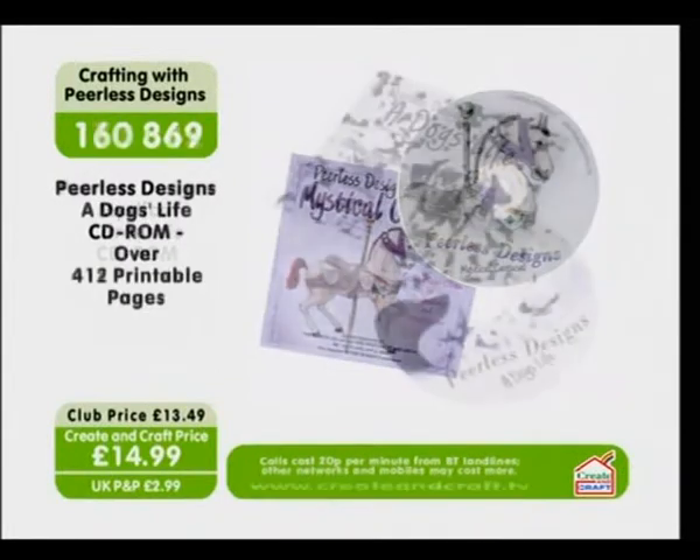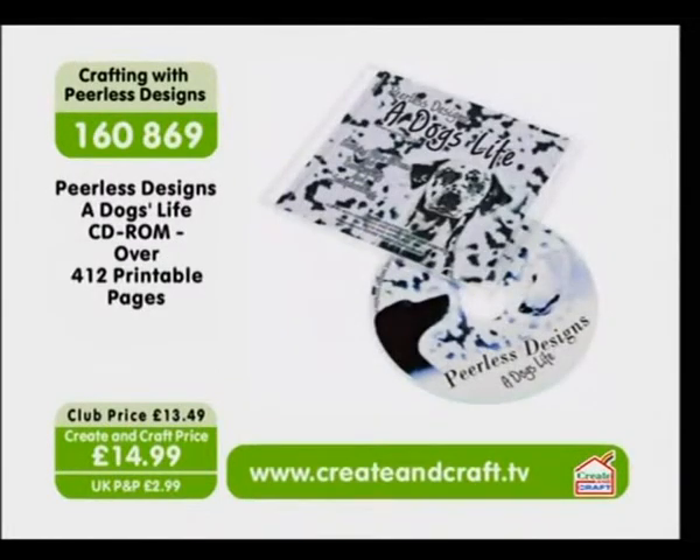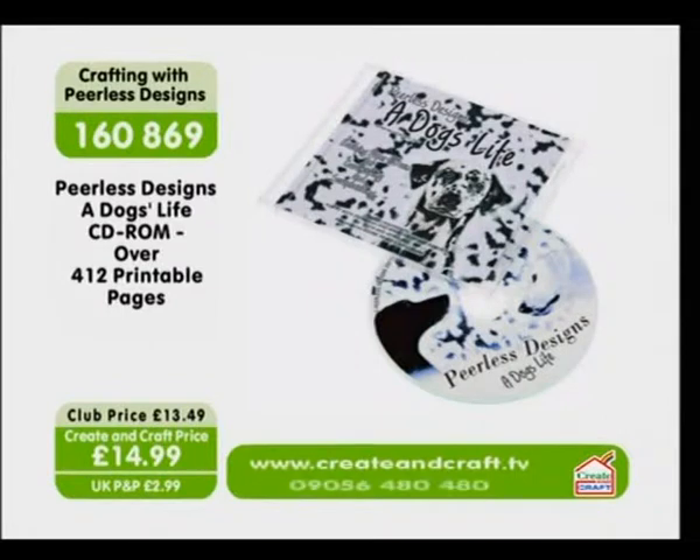Now the next item — well, it's a dog's life! Not just for those of you that want to go for this CD, but for all of those lovely little puppies out there as well. Don't forget, if you haven't already got this, there are 412 printable pages with exquisite designs, all of your favourite dogs, and lots of variety — some great fun projects as well. Item number 1-6-0-8-6-9 and just $14.99.